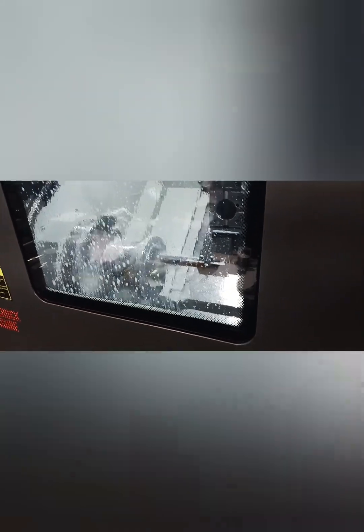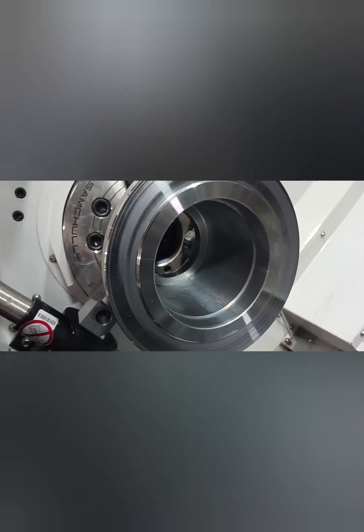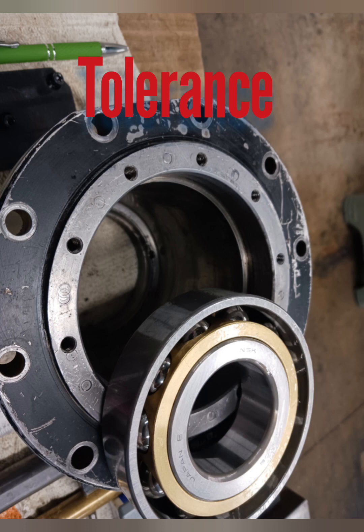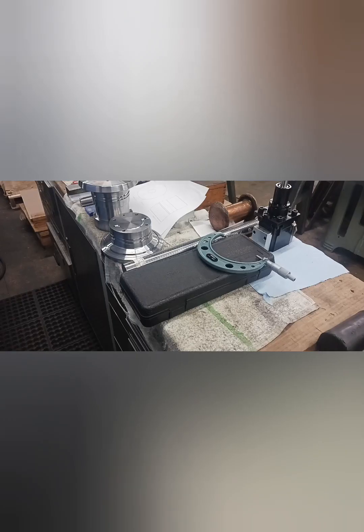Eventually I worked myself into a VNMG-type situation, taking light cuts to eliminate the chatter. Eventually I had success. I left a few tenths for polish — the tolerance was plus nothing, minus three tenths, ten thousandths of an inch.